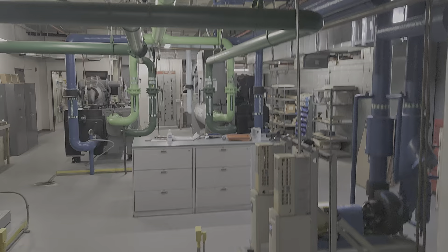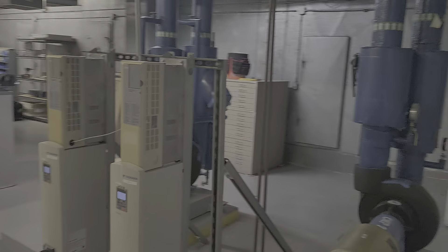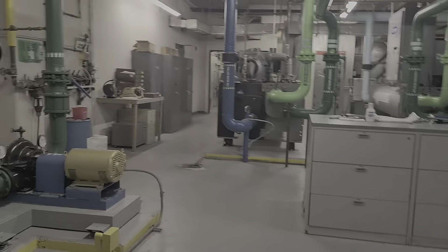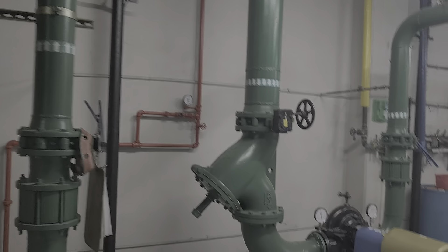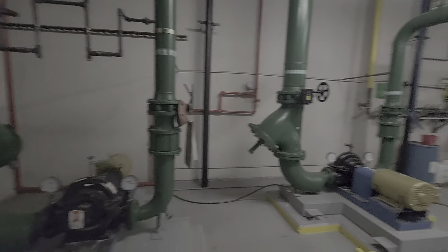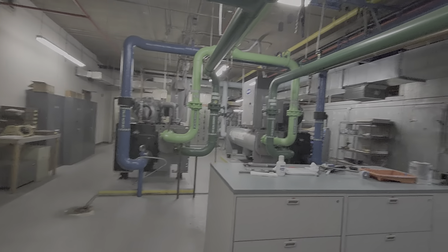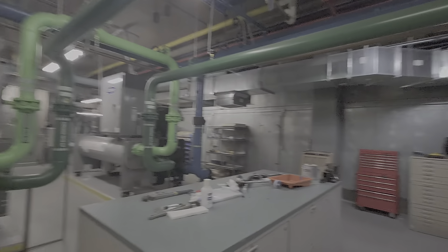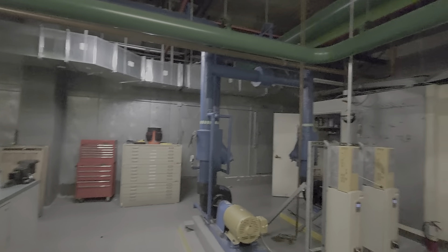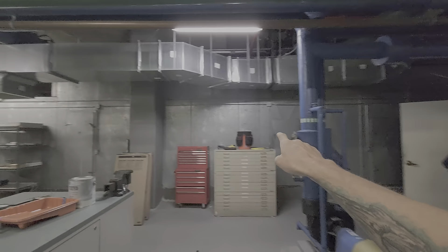Nice little tour here of this plant. Got the chilled water pumps, everything on a drive, got the condenser water pumps, got ourselves a pair of Carrier 19 XRVs, and this big mother right here is the air handler.